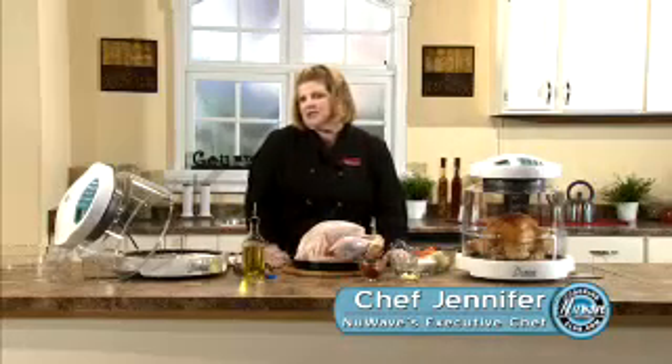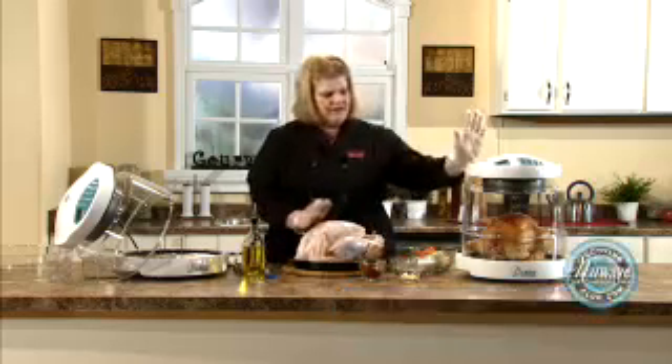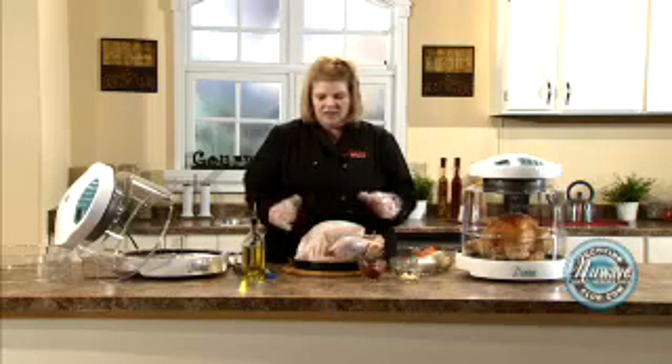Hi, welcome to the New Wave Cooking Club. I'm Jennifer, the executive chef for New Wave Oven. Today we are going to talk about turkeys, cooking turkeys. Got one going. I'm going to show you how to prep it. We're going to talk about frozen and fresh. So let's get going.